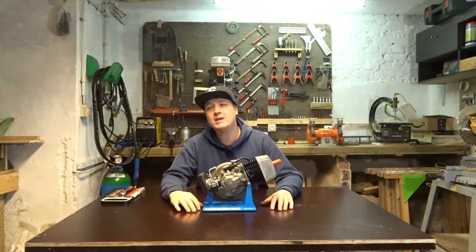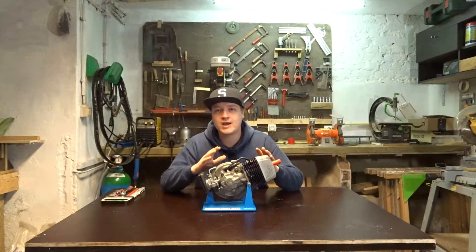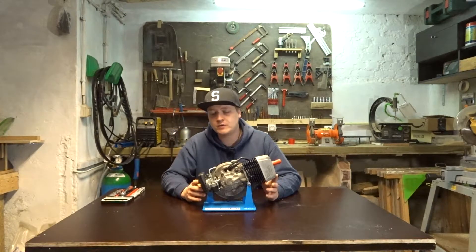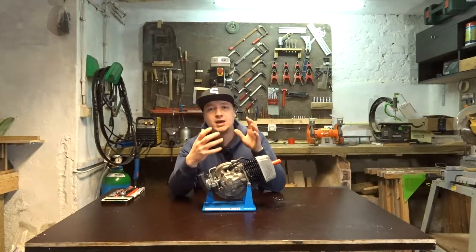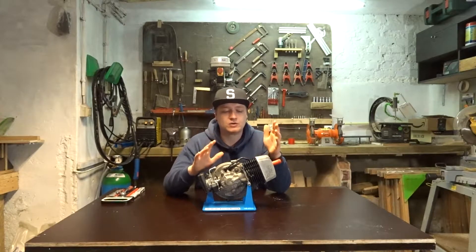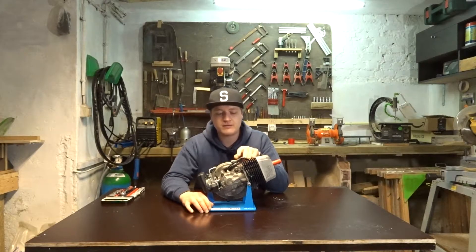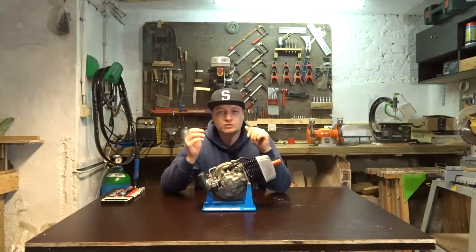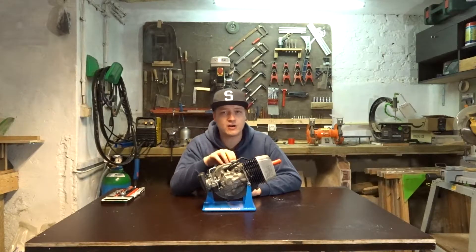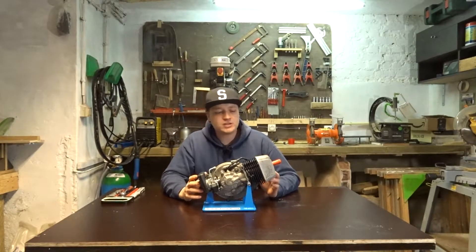Now is this gonna make a huge difference? Maybe, maybe not. It's just we're gonna have a better flow in our engine and that is always good. Now normally what you would do if you are port matching, you will split the crankcase and port match it that way. Put it back together, port match it and make it all good. But on this engine I don't want to do that. I don't want to split the crankcase because I don't have a gasket for it and I don't want to go through all that hassle. So I'm gonna jump some hoops to make it work, to make it safe because we're gonna take off metal and we don't want to get metal inside the crankcase. So it's gonna be a little bit tricky but it's a good idea.